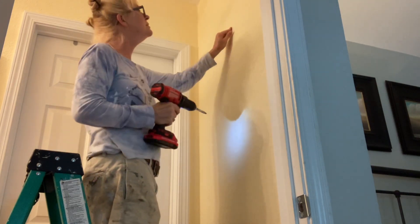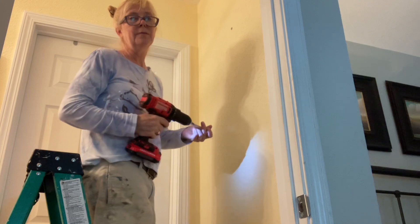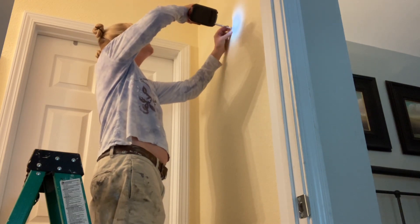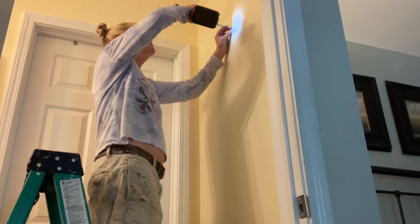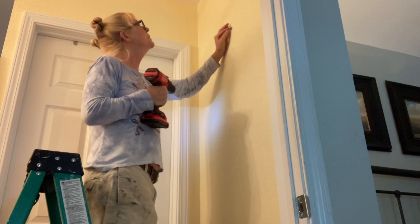See how easy that was. If y'all have done anchors in the past, you know what a bummer it is to sit there tearing up your wall, and then they don't fit or they break because they're cheap. So I'm gonna leave that out enough to catch the wire.